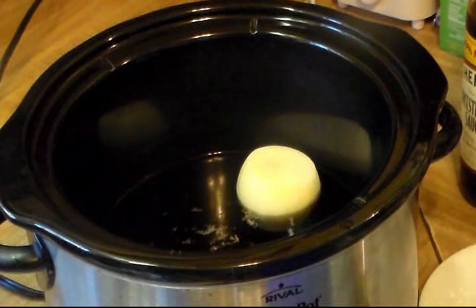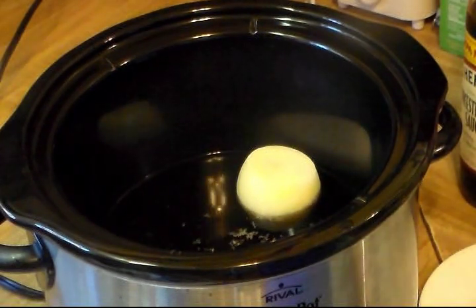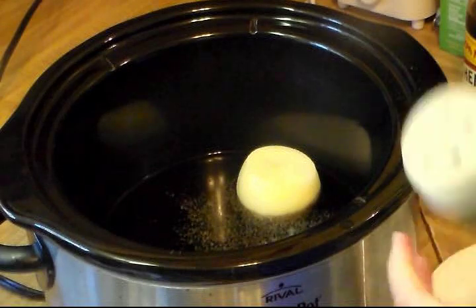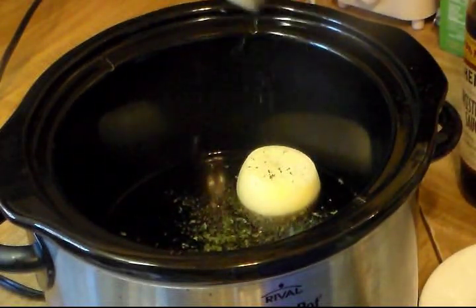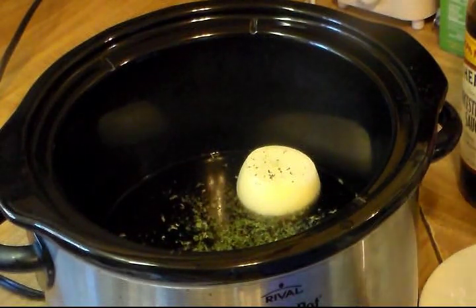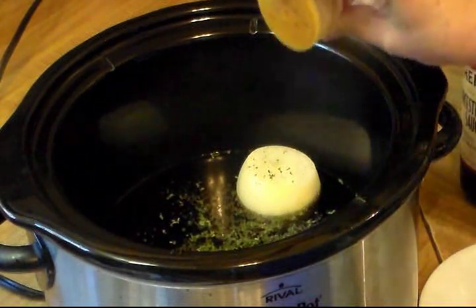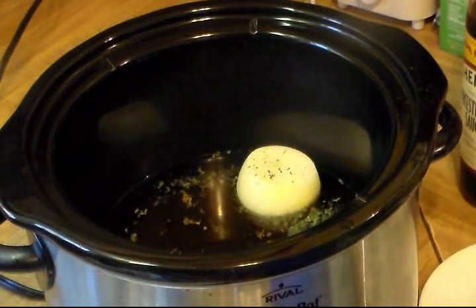I'm going to add a little bit of kosher salt, a little bit of black pepper, and of course — you guessed it — parsley. I will be re-seasoning this once I get to the point where I'm adding the potatoes and carrots. And I'll add some paprika — you don't want to add too much, probably about a fourth of a teaspoon.